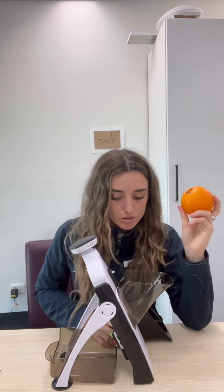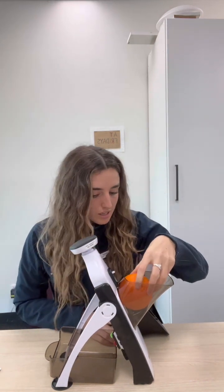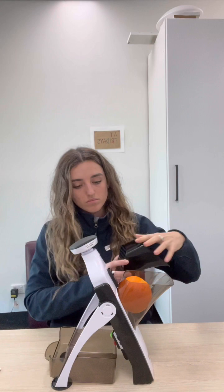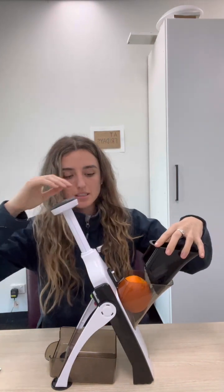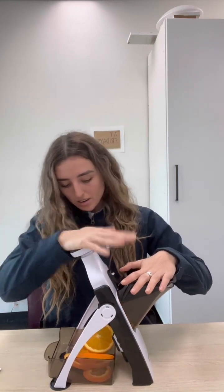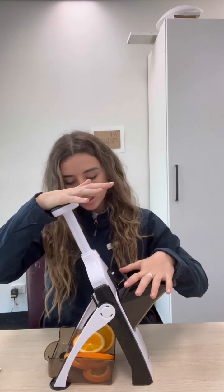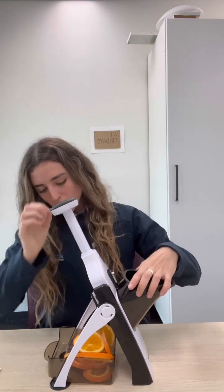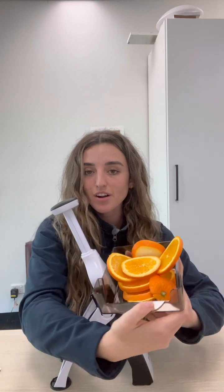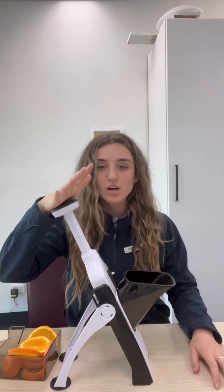I'm going to be demonstrating with an orange — I haven't actually done this before, so let's see how it goes. I'll pop it in there, release this mechanism, and let's see how we go. There you have it — lovely orange slices!